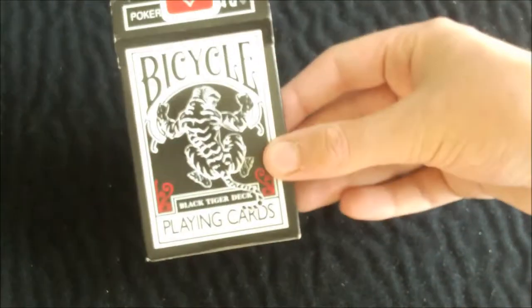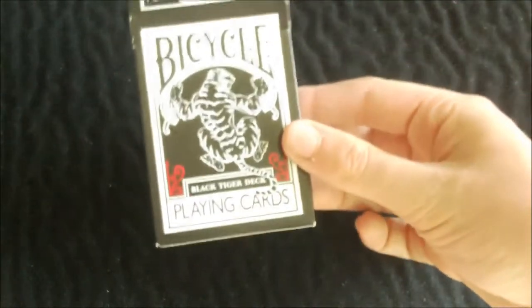This is a great deck — I highly recommend you go pick it up. And if you find the white pip deck, you're very lucky because they have gone out of print. Anyway, hope you enjoyed this review of the Black Tiger deck with red pips by Illusionist. I highly recommend you go check it out and there will be a link down in the description. Thanks for watching, goodbye.